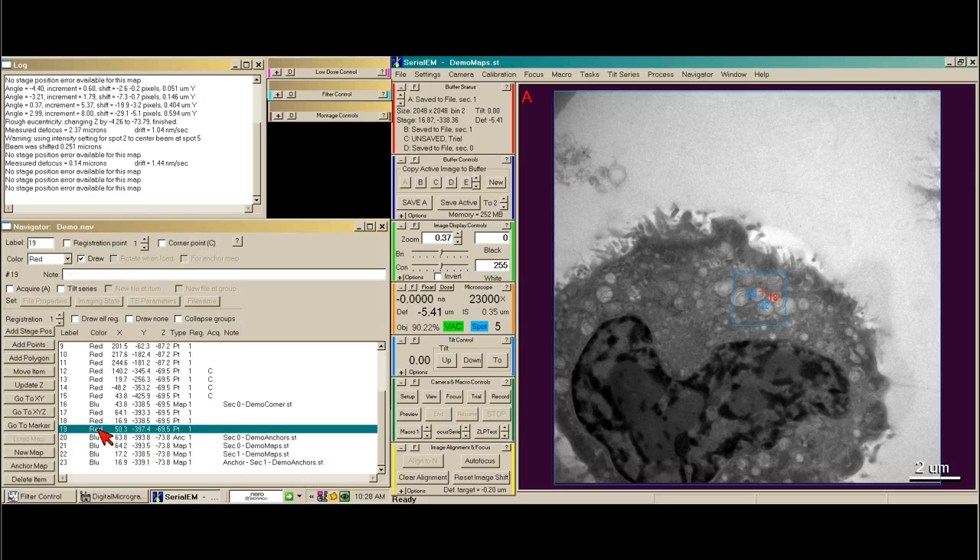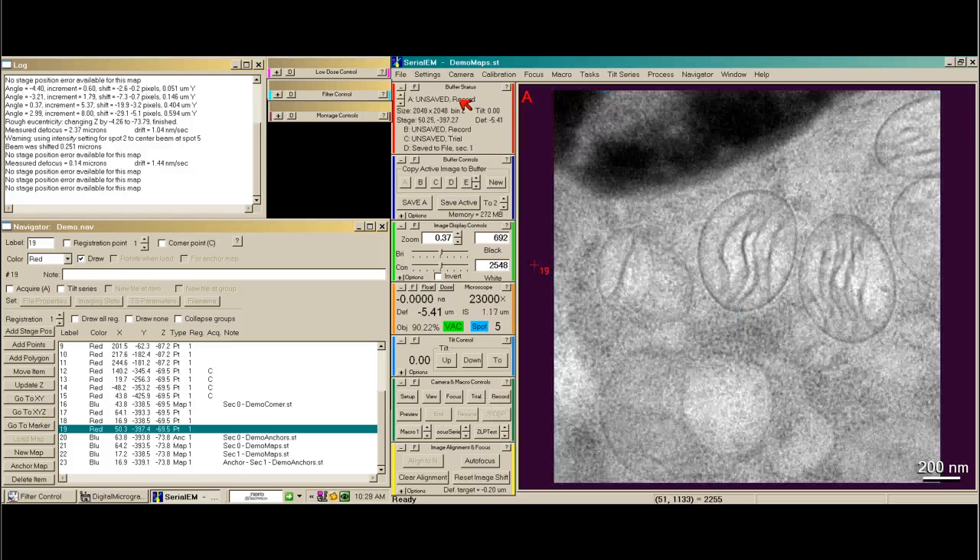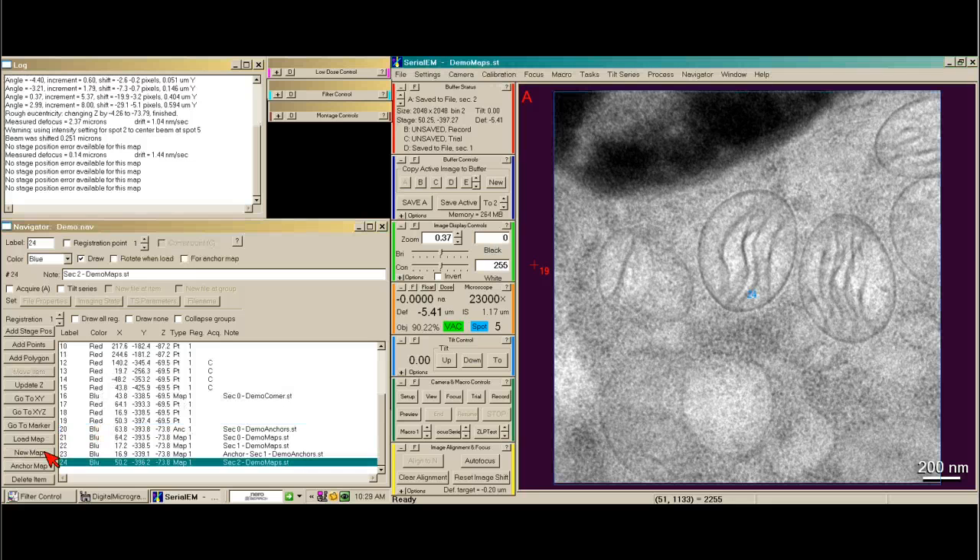Now we go to the third position — go to XY. I'm going to make sure I'm in demo maps, say save, tell it to be a new map, press anchor map. It will go down to 3100x and make an anchor map.